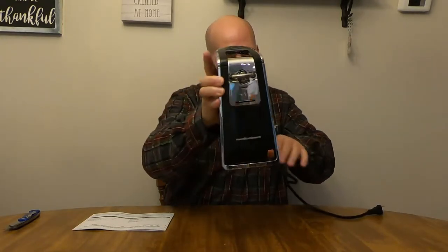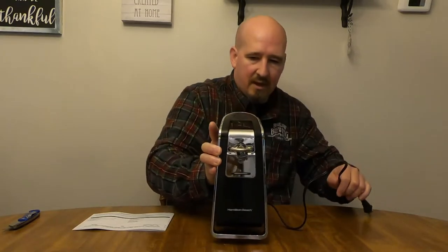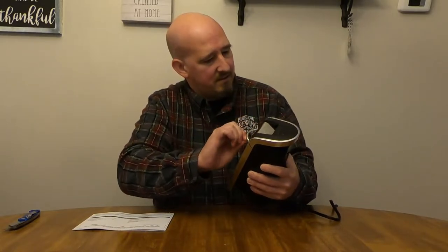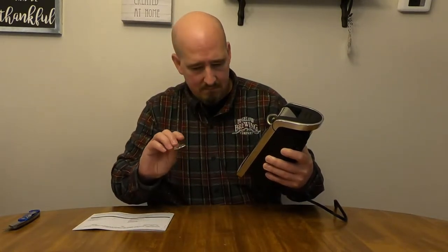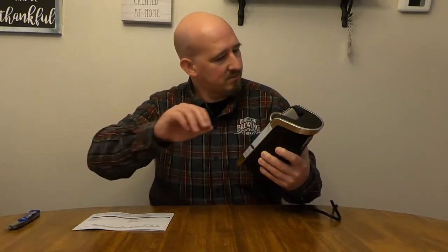Pop-up lid. Still a fairly short cord, but that's okay. Remove this piece — at least I hope it was supposed to be removed. Lift lever to remove before use — whoops, or just, you know, break the thing.